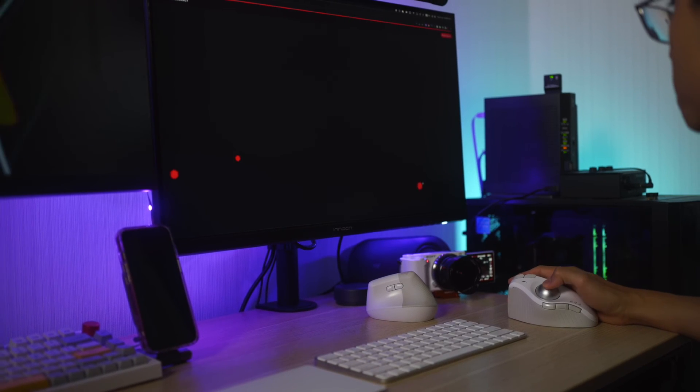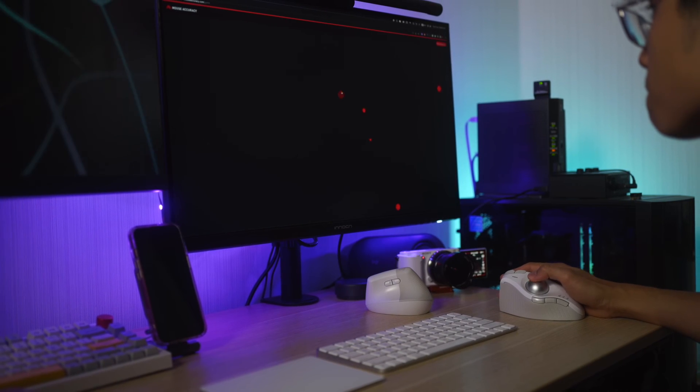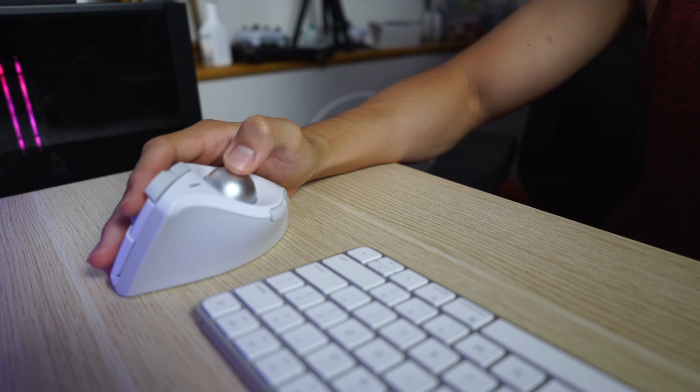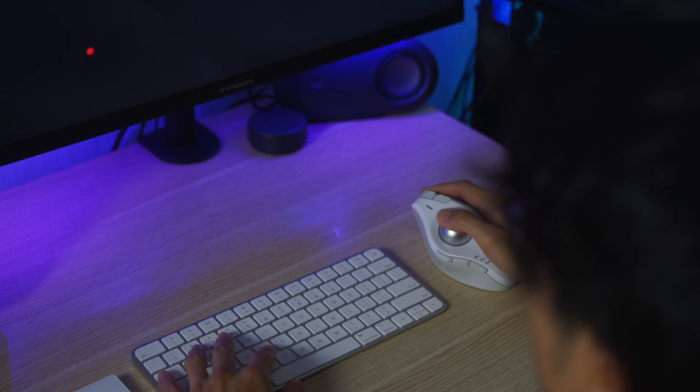Be sure to subscribe to the channel to not miss out on the full review of the Kensington ProFit Ergo Vertical Mouse in the next couple of months, hopefully. That's pretty much everything I have in this quick 24-hour impression and review. This is my very first trackball mouse and I'm really excited to try it out — hopefully it finds a place on my desk setup for years to come.